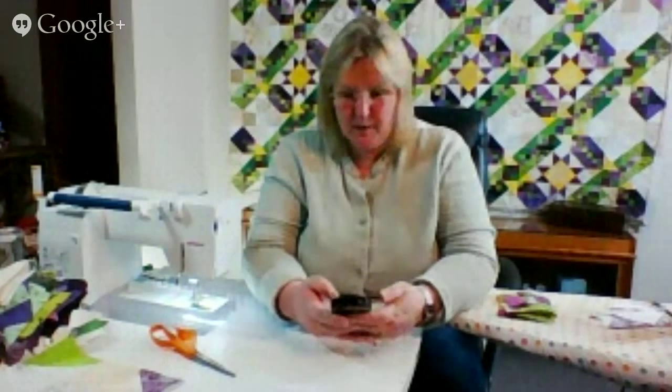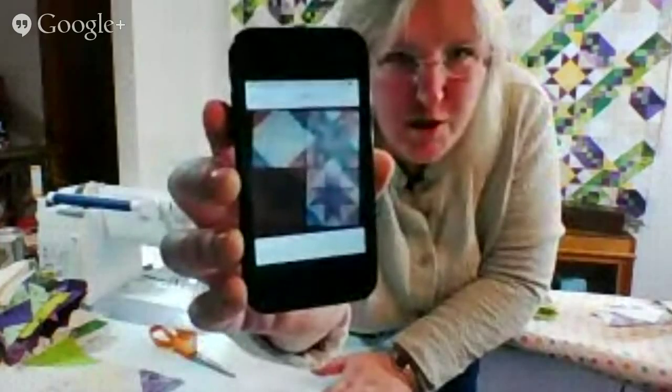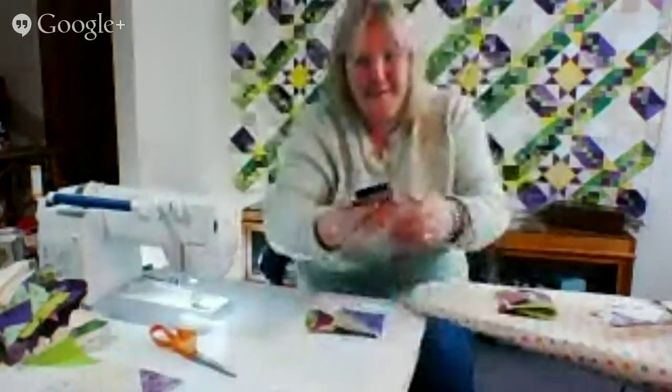My messages have been quirky — I haven't been able to send them. But here is Jean. This is what she sent this afternoon and I just love this. These are her 30s fabrics and she's done one of each — she's probably done many more by now, knowing Jean. Isn't that fun?